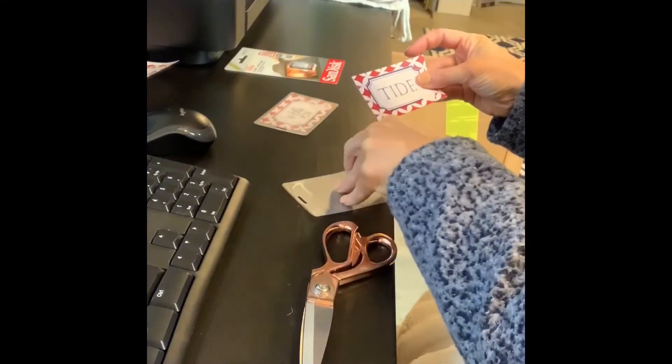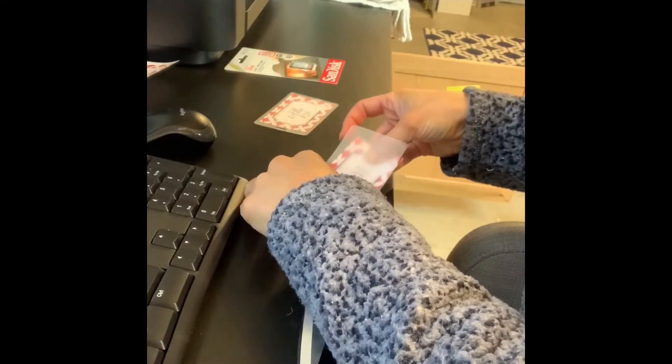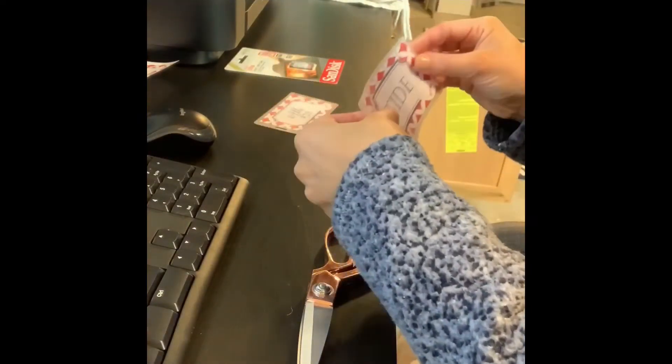You do want to be careful to always have the front part of your tag on the same side when you're putting them in. Here I actually did the back side on top and then you'll see me kind of look at it and go, oh wait, that's not going to work because it will look different than all the other ones. So I'll flip it.